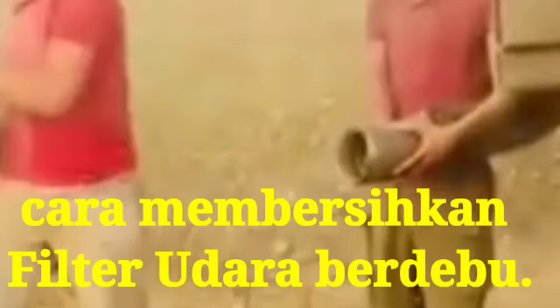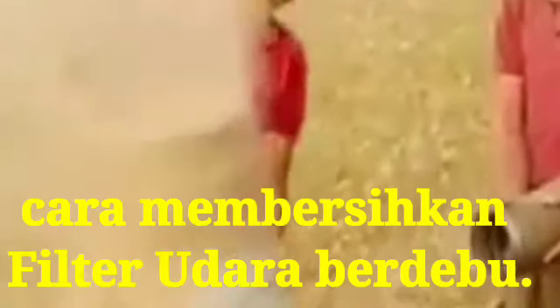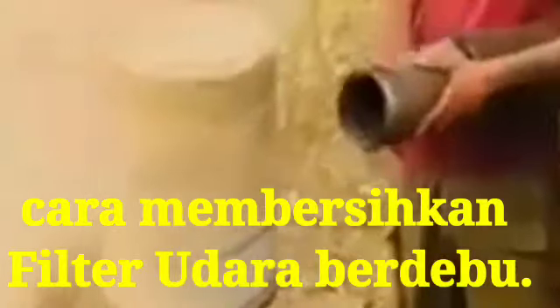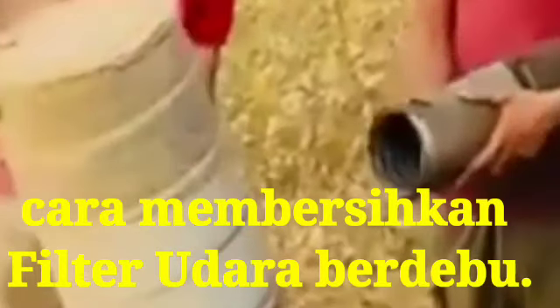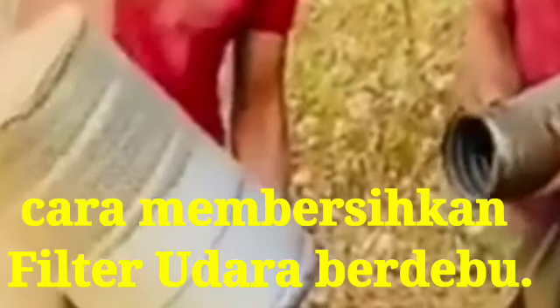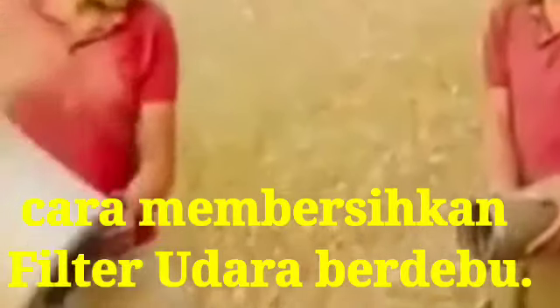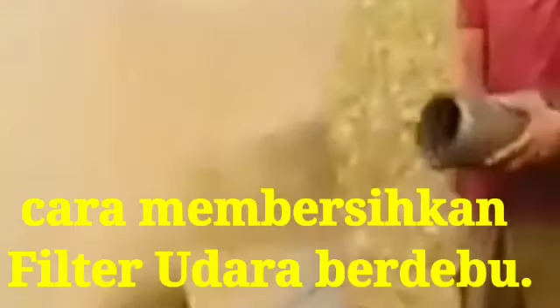We clean it through air pressure like this, so it is also having maximum dust and it will be cleaned by the air pressure from the equipment. This is the process for cleaning the air filter in the field.